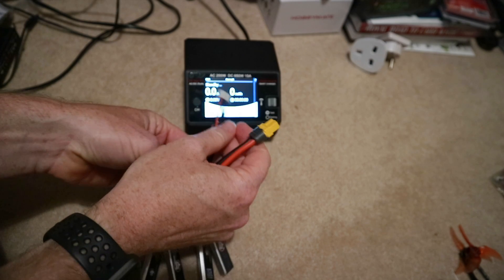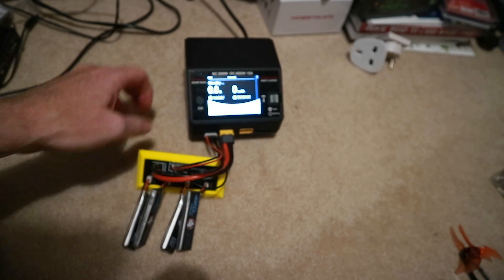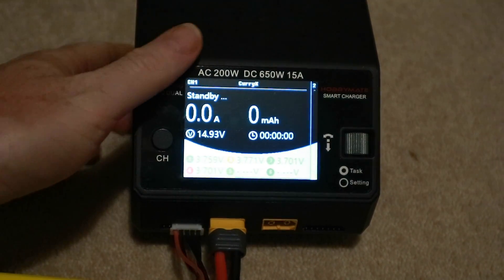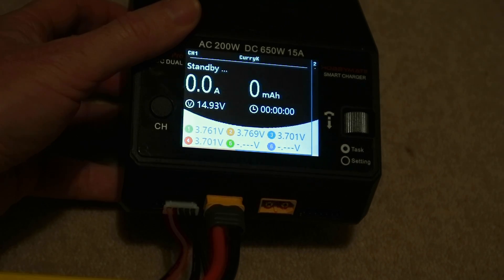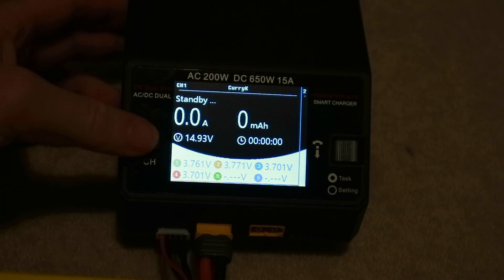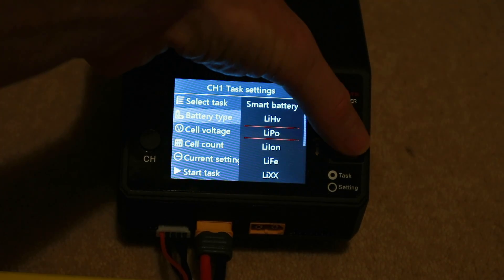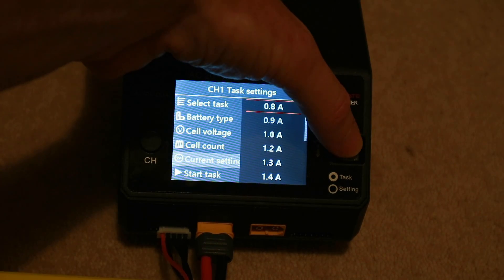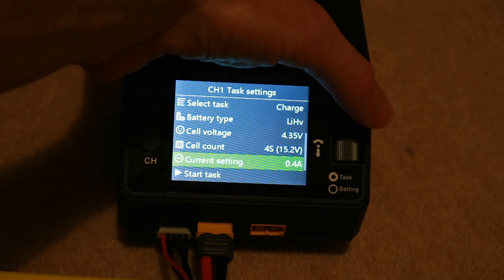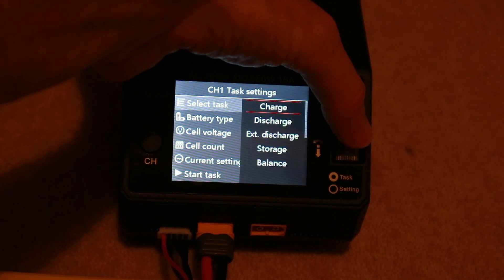I'm going to plug this into my charger — balance lead in there, XT60 in there — and we should be able to see here if we zoom in. We've got individual voltages on each of the batteries and these count as basically cells now. They're all within a reasonable range of each other. I'm going to set it as a lipo battery — actually it's a high voltage lipo — 4s because there are four cells. Because they're in series, the current is 0.4 amps because they're 450 milliamps — actually I think they're 460 bizarrely.